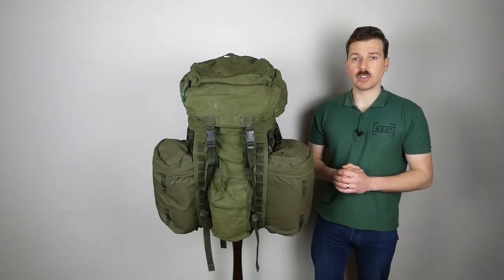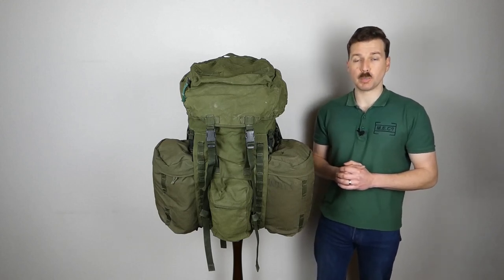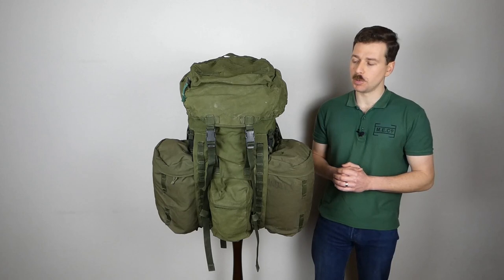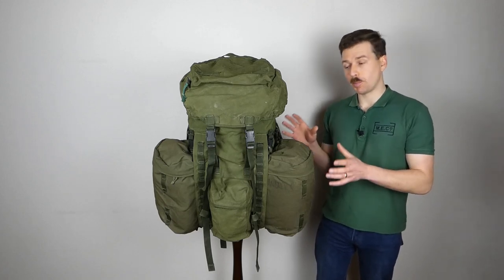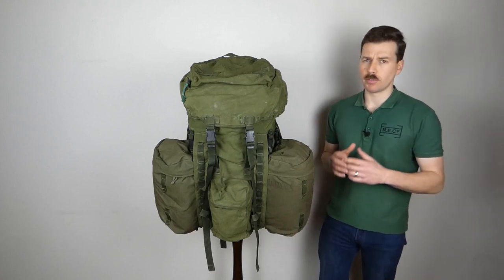Hello everyone, today I'm bringing you the final part in the series of videos looking at the first issue version of the British Army's PLCE, or Personal Load Carrying Equipment. What we're looking at in this video primarily is the rucksack from that equipment. We'll also be looking at the utility straps.